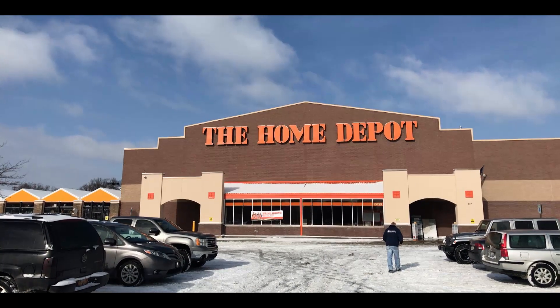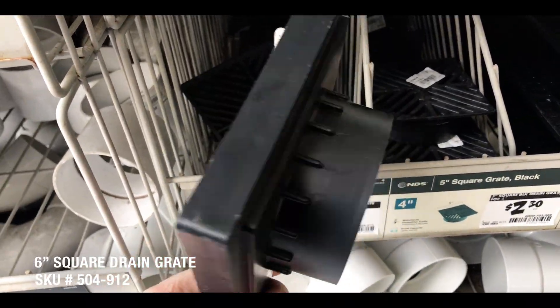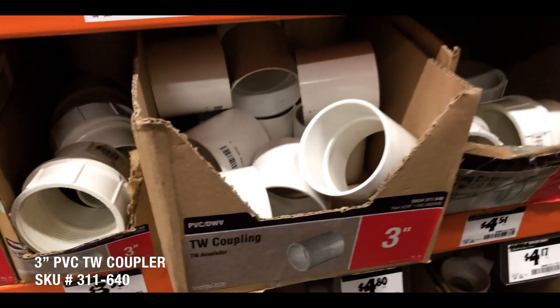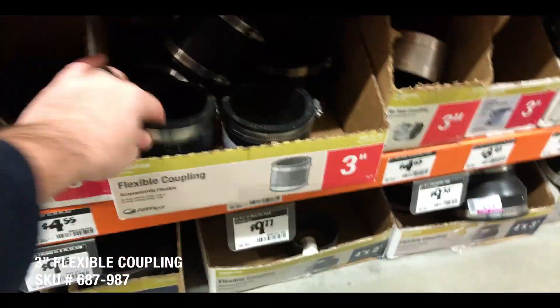I went to Home Depot and got a six-inch square drain grate from the garden section. Then in the plumbing section I got a three-inch PVC TW coupling and a three-inch flexible coupling — both in the same aisle. It doesn't have to be Home Depot; any hardware store should have these. I'll link to the products down below.